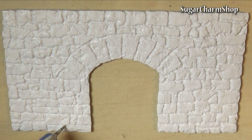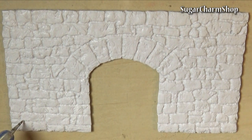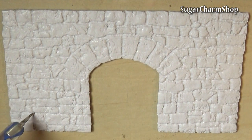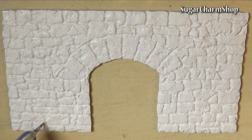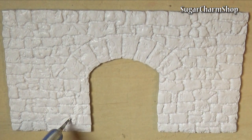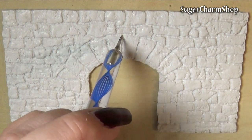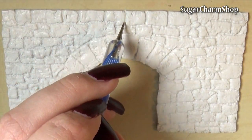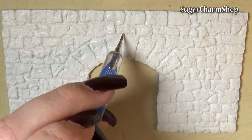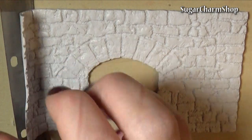I then went over all the lines with a pointy dotting tool to add some texture. Then add it to the cardboard base and pre-bake.